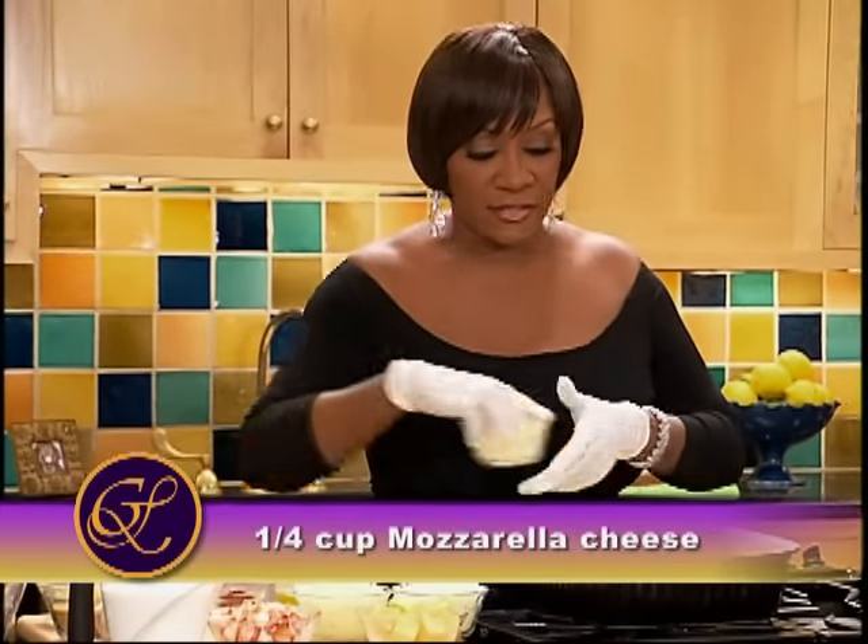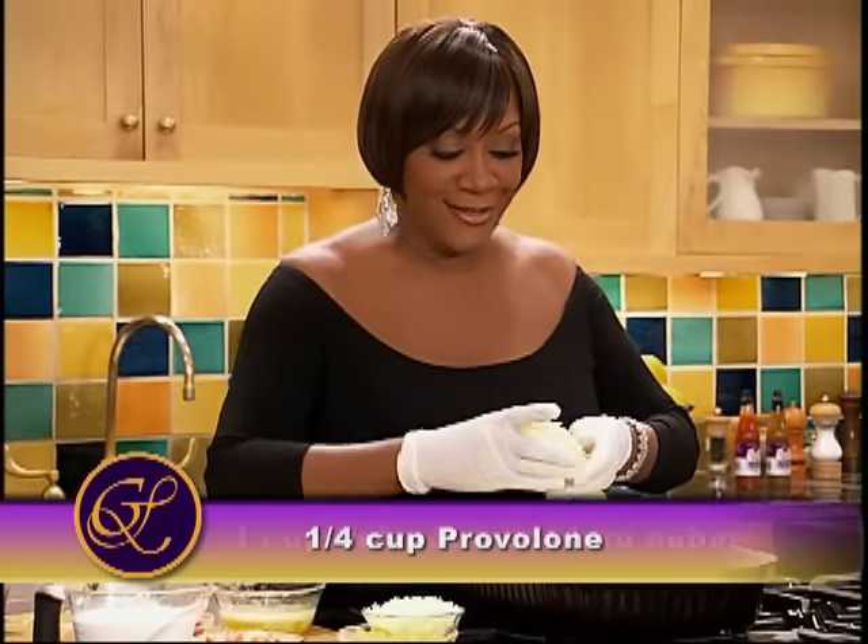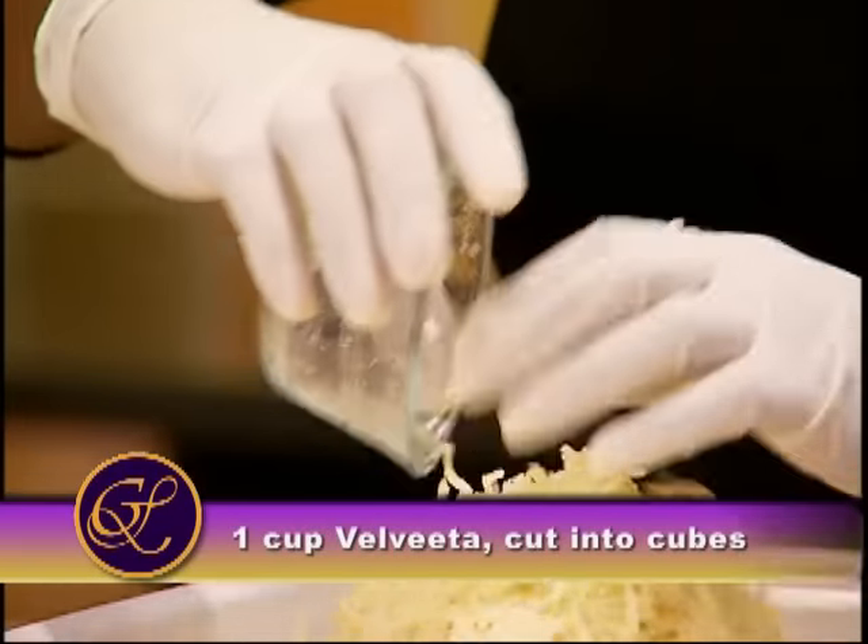I gave you the names — you should remember. The Muenster, Provolone, Mozzarella, Sharp Cheddar, Cheddar, other Cheddar, Velveeta. Just cheeses. Loads of cheeses.